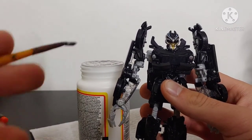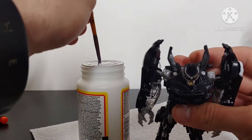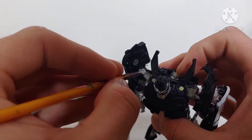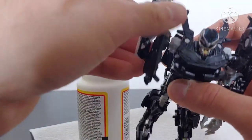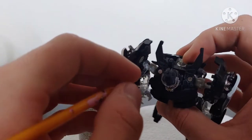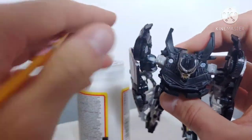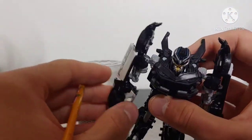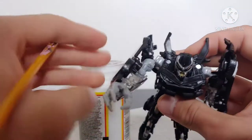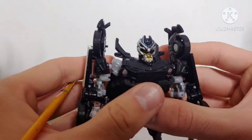While the Mod Podge on Optimus Prime's legs is solidifying, I want to show that this also works for ball joints. Here's a loose arm joint — same method: dip it down and dab some on the joint. I may need a smaller brush for this, but work it around the joint. It's getting tighter already. So it doesn't really matter what kind of joint it is — ball joint, hinge joint — it will eventually solidify and tighten up.